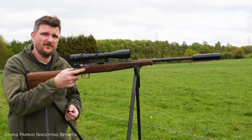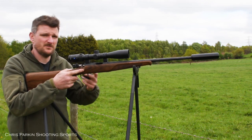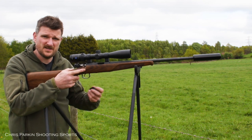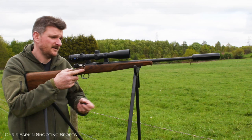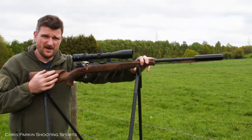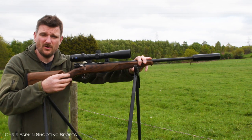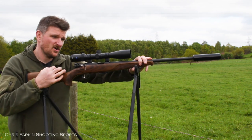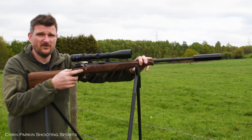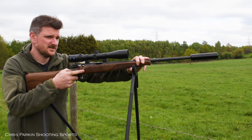In a hunting environment a lighter rifle is far more beneficial because you've got to carry it around and make improvised shots — from sticks, a bipod, leaning on a fence post or a gate. A rifle like this with a beautiful walnut stock looks great and is warm to the touch, but it is easy to damage, and you may want a lightweight synthetic stock on a similar action and barrel to ensure it's more tough and durable for its lifetime.